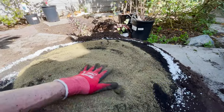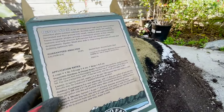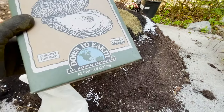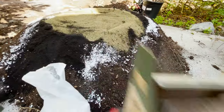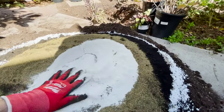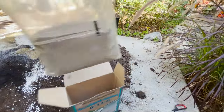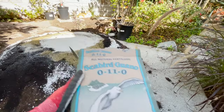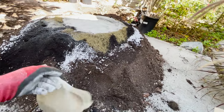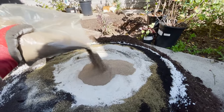Kind of like making a pizza. The next one is oyster shell — a very excellent source of calcium and great for improving soil structure. This comes in a five-pound container and I'll probably use about two pounds of it. Now the last thing is the seabird guano — this is a high-phosphorus seabird guano, so you'll get a lot of fruits. We're going to do probably a pound of this.